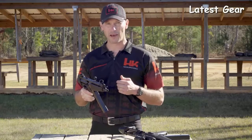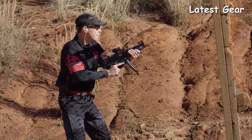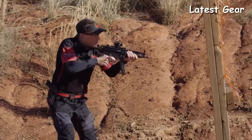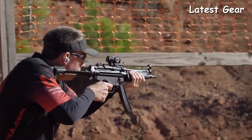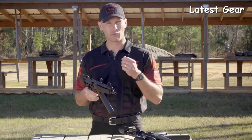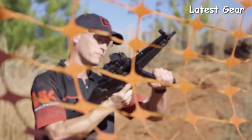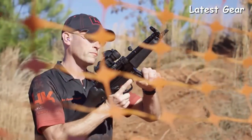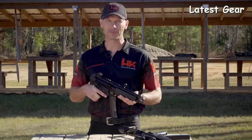When you buy an HK SP5, you get quality HK fit and finish. You won't get an out-of-spec magazine well, out-of-spec optic mounting tabs, a crooked cocking tube, a canted front sight, or an out-of-time barrel. What you will get with the SP5 — because it's made in the same factory, on the same tooling, by the same workforce that has been building MP5s for years — is the highest level of quality and workmanship that can only be found from HK. The SP5 ships as a pistol, but it is easily SBR'd and accepts all common braces and stocks without the fitment issues common in other clones.